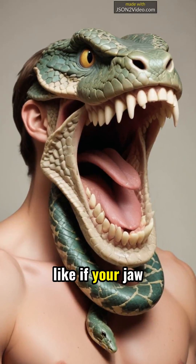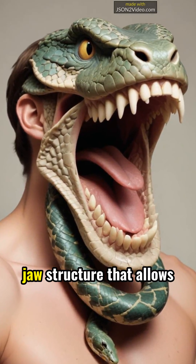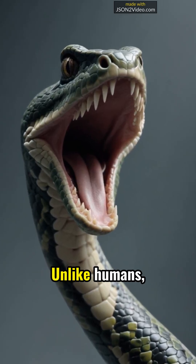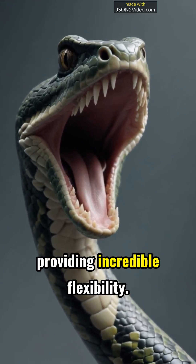Have you ever wondered what it would be like if your jaw worked like a snake's? Snakes possess a unique jaw structure that allows them to open their mouths wide and consume prey much larger than their own head. Unlike humans, a snake's jaw is not fused at the chin, providing incredible flexibility.